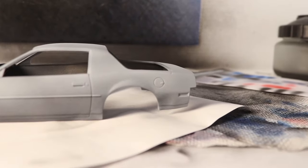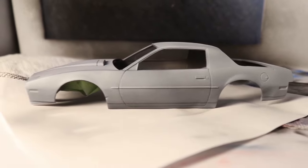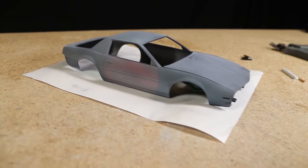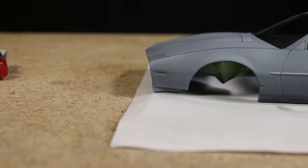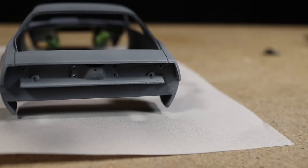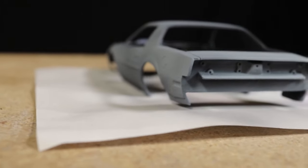I wanted to apply the primer thick enough so that the body looks relatively uniform, but not so thick that all of the paint underneath won't be visible. The result ended up looking great. One thing that would have made it look even better is if I had sprayed the primer close to the body in small passes like you would with a rattle can on a full-size car, rather than from far away, which resulted in some relatively large spray patterns.